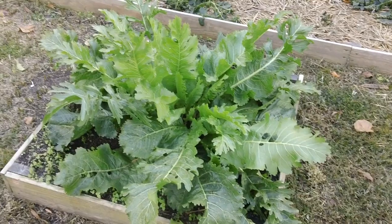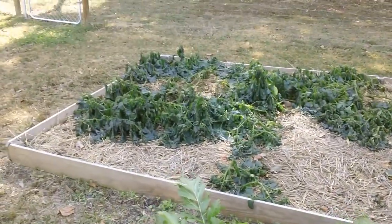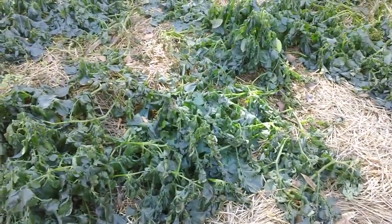It's about three hours later and look at the old horseradish — it bounced back like nothing happened at all. But over here where the potatoes are, man, they look like they got hit with a flamethrower.